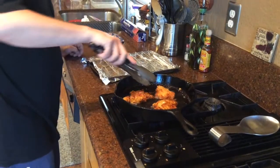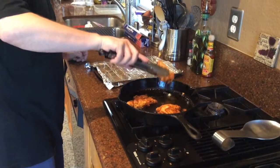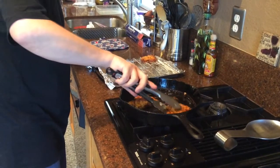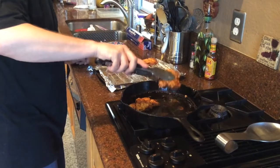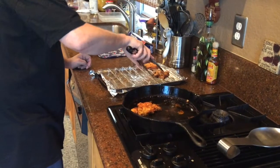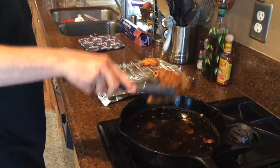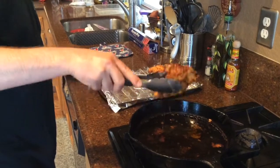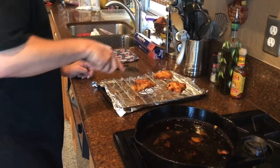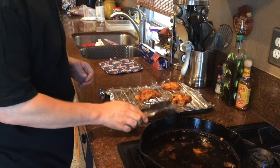Alright, these are ready to be taken off now. So we are going to take off each piece, give it a shake, and set it on the rack. Now we will let those set for about five minutes and we will build our sandwich next.